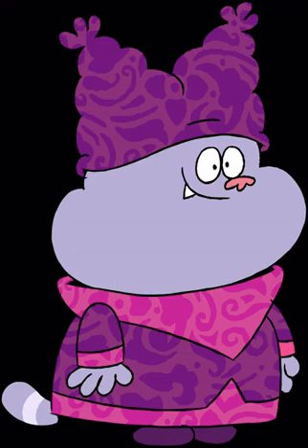Honey Crispy Chicken: Skip the takeout the next time you're craving Chinese food. This crispy chicken recipe from Crock Pot Gourmet is much healthier, and it's sure to be a hit with even picky kiddos.